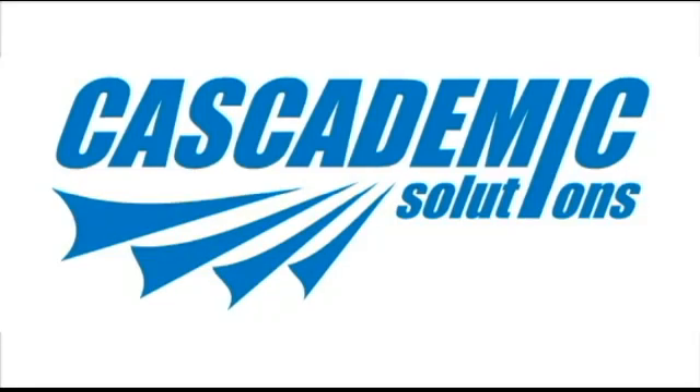Welcome. This is a small video tutorial of the smart water meter designed by Kaskademic Solutions India.